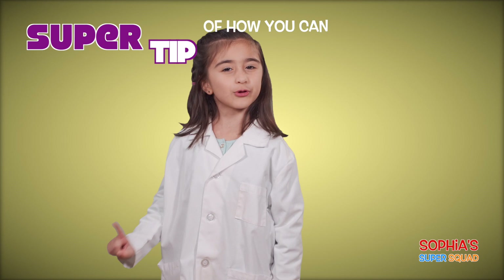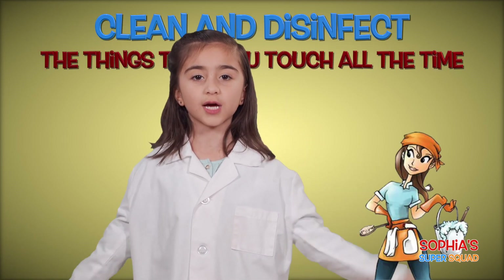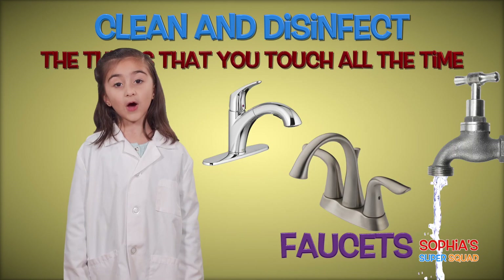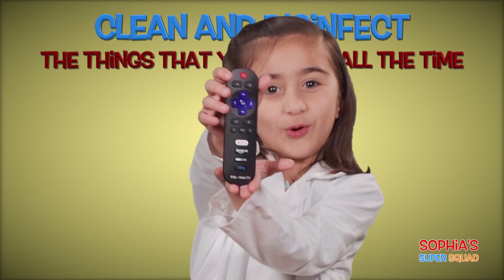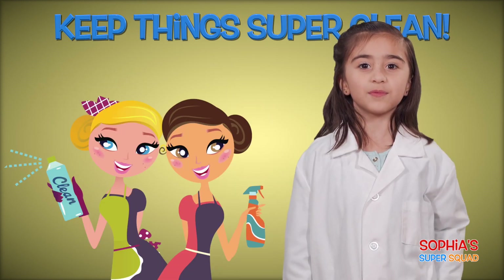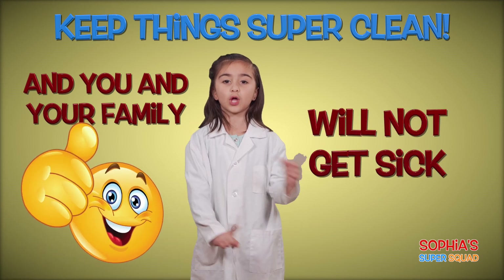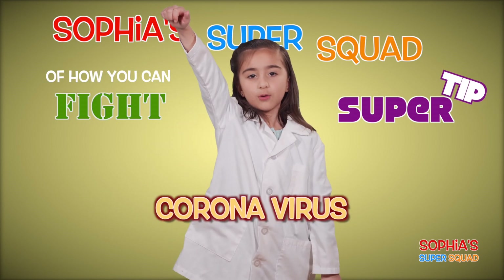Okay everybody, here's one more super tip of how you can fight the coronavirus. Clean and disinfect the things that you touch all the time: doorknobs, phone, faucet, and of course the TV remote control. This is how germs travel from one person to another. Keep things super clean, and you and your family will not get sick. And that was another Sophia Super Squad super tip of how you can fight the coronavirus.